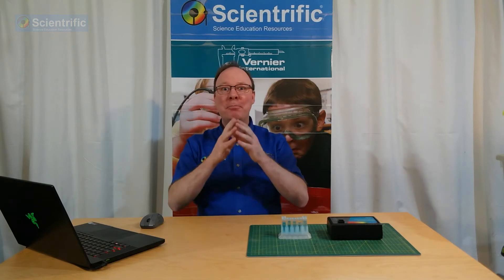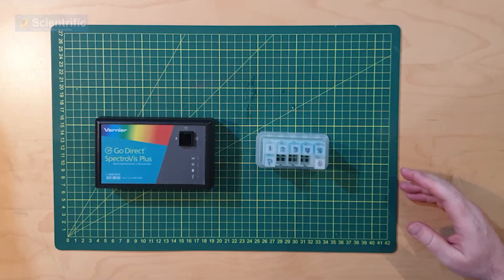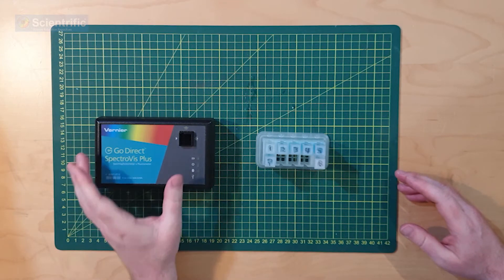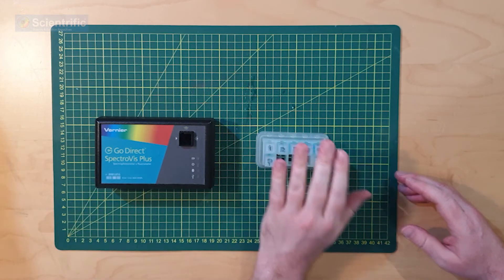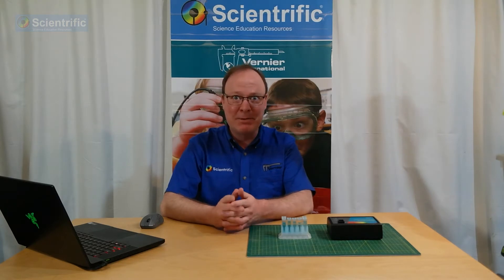Hello. With this workshop, we're going to be looking at something different again. We're going to be looking at Beer's Law, which is one of my favorites. We're going to be using the GoDirect Spectral Photometer. I have my cuvette with standards set up already. I have a new bit of software which is quite good — it's called Spectral Analysis by Vernier.